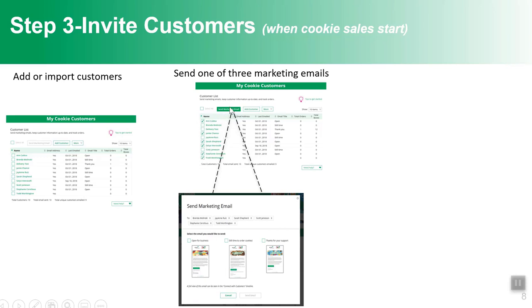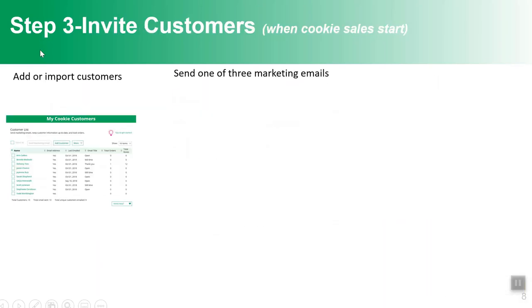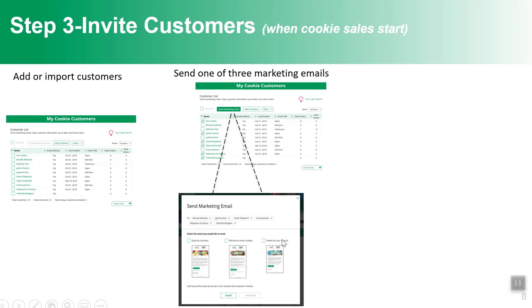Once the sale has started, girls can send marketing emails. They select the people they'd like to email and click 'Send marketing email,' with a choice of three: 'Open for business' — great at the beginning of the sale; 'There's still time to order cookies' — great for reminding customers who haven't purchased; and 'Thank you for your purchase.' Girls can track what emails they've sent to whom and whether that customer has ordered, so they're in the driver's seat on when and how frequently to send reminders.